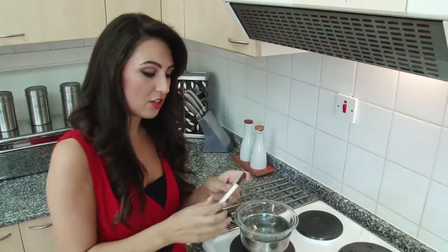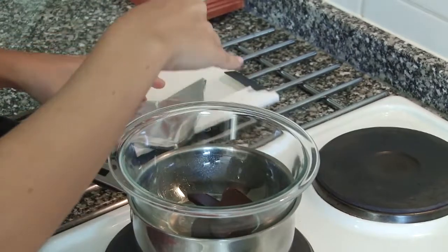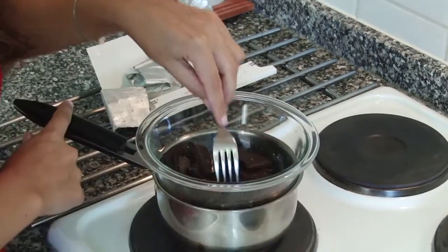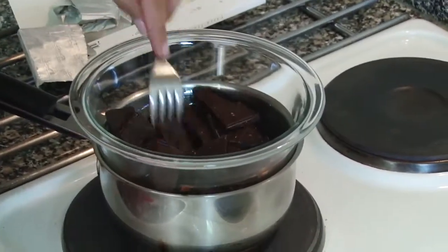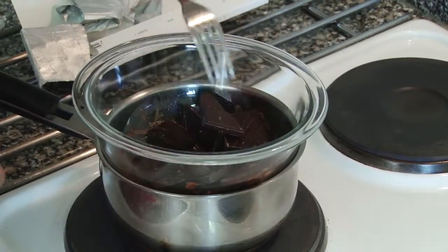For the first step you're going to need to take your dark chocolate and just break it up into smaller bits so that it melts faster. I'll get that starting to melt and then I'm going to go over and start to put together the rest of the mixture.